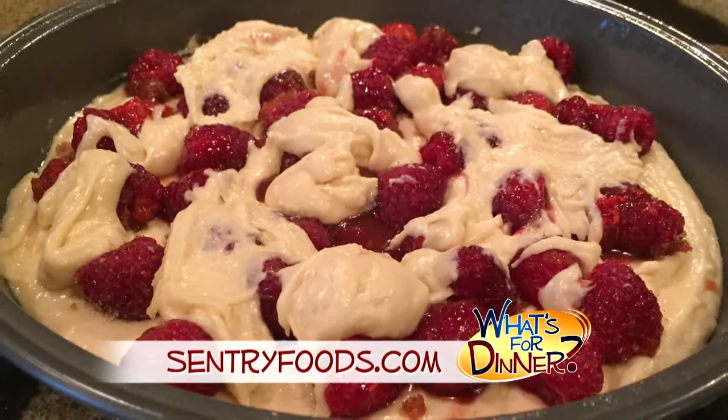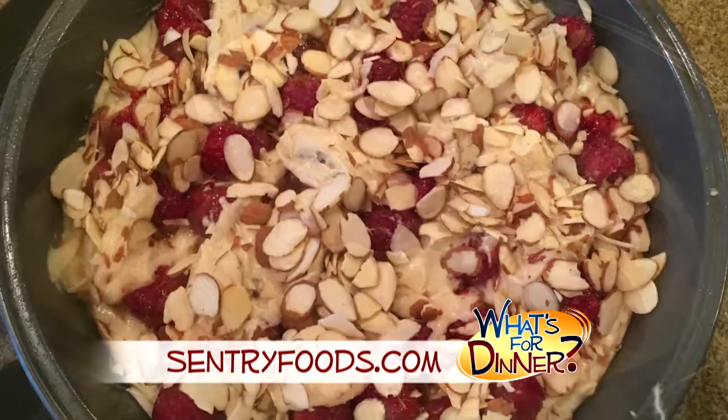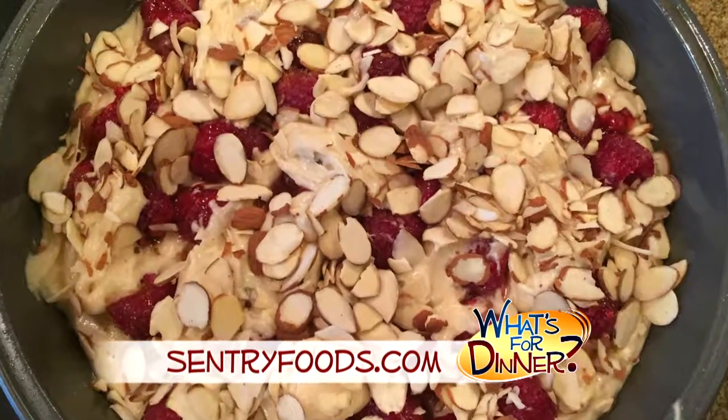Spoon two-thirds of the batter into the cake pan. Then add the raspberry mixture and finish with the remaining batter. Top with sliced almonds and bake 40 minutes until done. Cool on a wire rack.